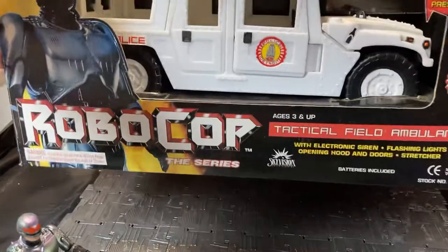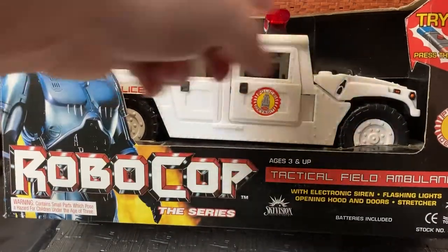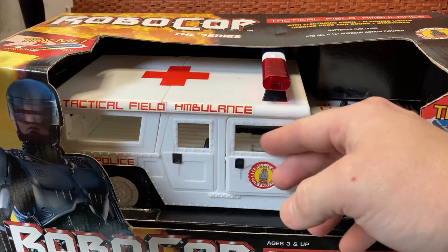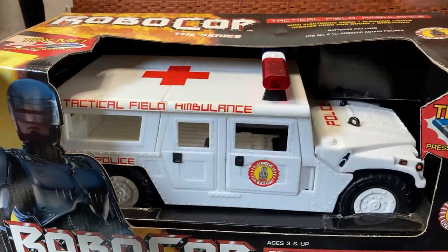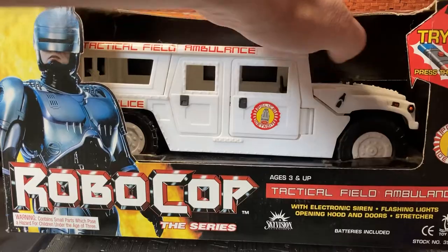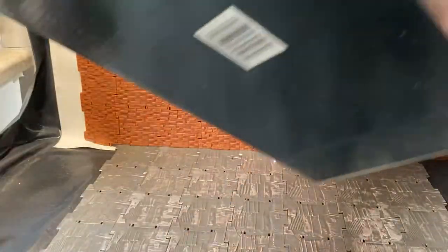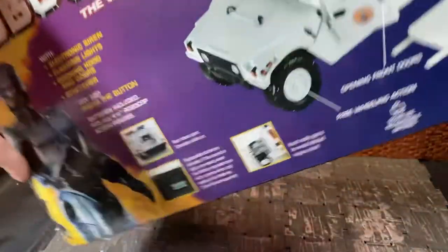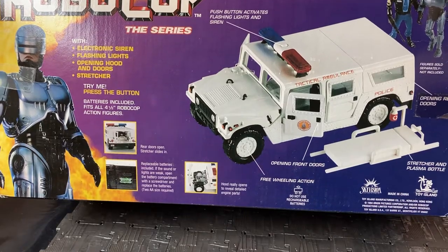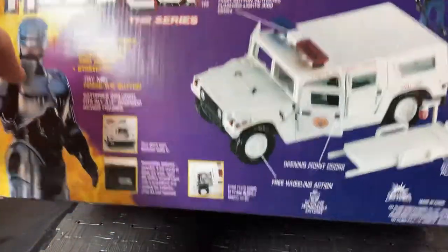So what I'm going to be doing is go through the box and then we're going to be unboxing this thing and taking it out of the box. From the get go, there is a try-me button, so if I hit it you can see the lights and sounds. There is an opening door on the front door. The back doors are fake doors — they don't actually open. The bonnet piece should open, but it's hindered by the box at the moment. And if I just flip it around, there is stuff around the back — a stretcher with a plasma bottle, opening engine compartment, doors, push light buttons, electronic siren, flashing lights, opening hood and doors, stretcher.